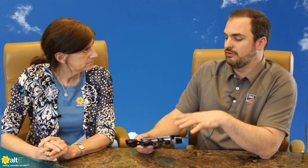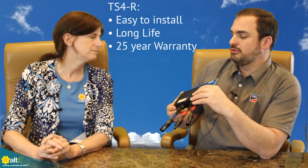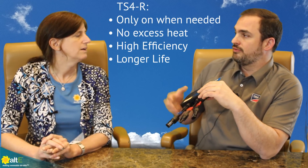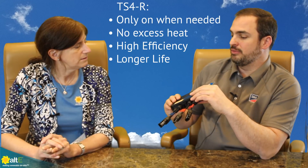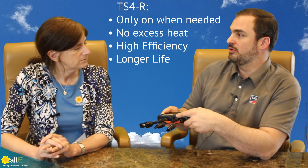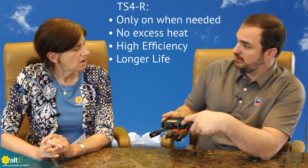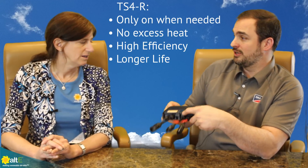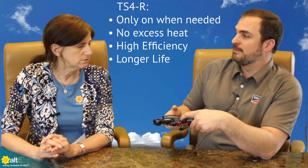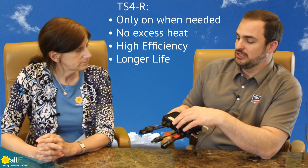We believe it's going to have a long lifespan — they have a 25-year warranty. They also only work on demand. If the optimizer is not sensing any sort of impedance, then they're going to be in bypass mode. From that perspective, they're not constantly on, which means they're not always constantly generating heat, which in theory could translate to better efficiency and in general a longer lifespan.